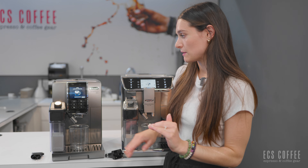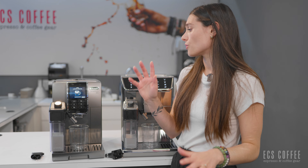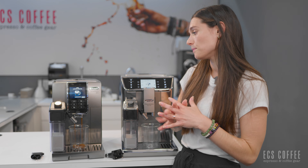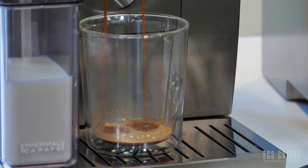Hello and welcome back to ECF Coffee. My name is Rebecca and today we are going to be doing a comparison between two DeLonghi machines. We're going to be looking at the new DeLonghi Prima Donna Elite and the DeLonghi Dynamica Plus.